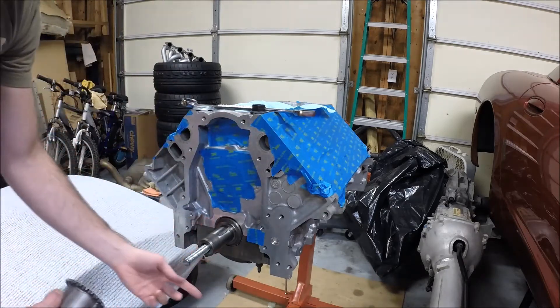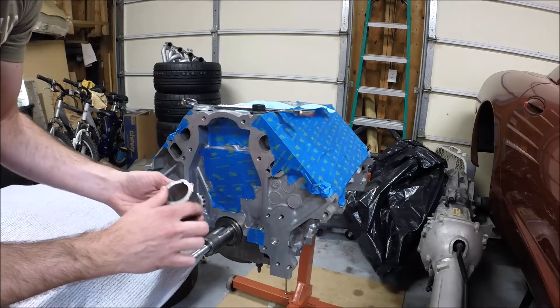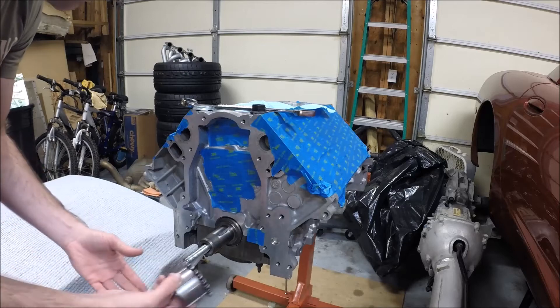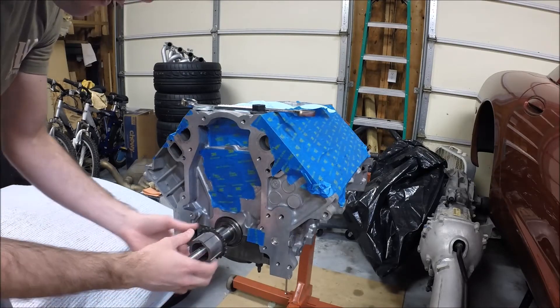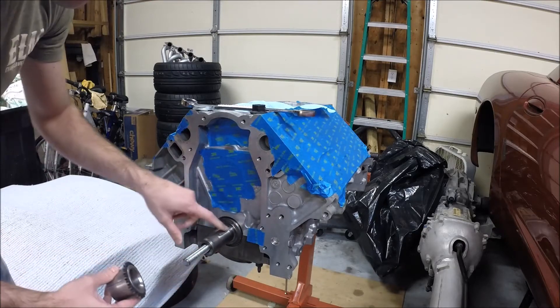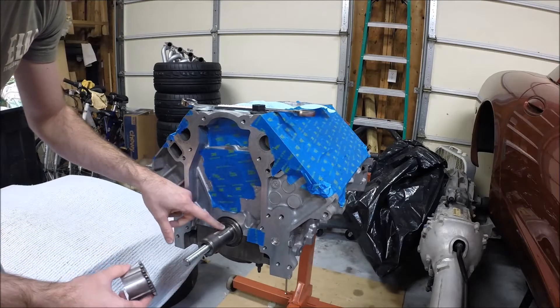You could probably get away with reusing the old one as long as there's no damage to the teeth, but for a few bucks I decided I would get this one. You can see it slides over the front of the crankshaft — there's a keyway in here that matches up with this key here in the crankshaft.